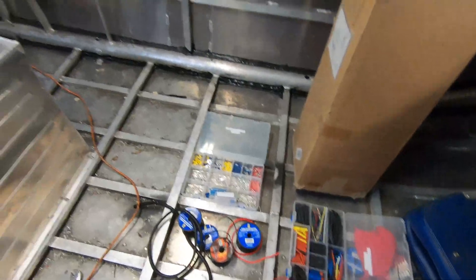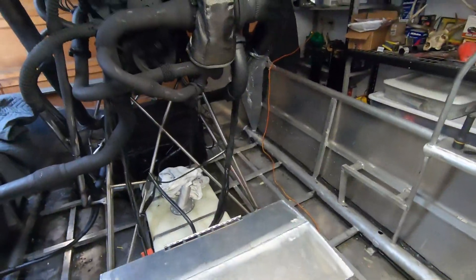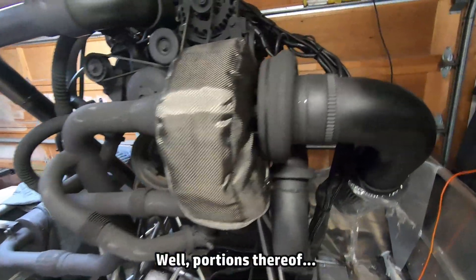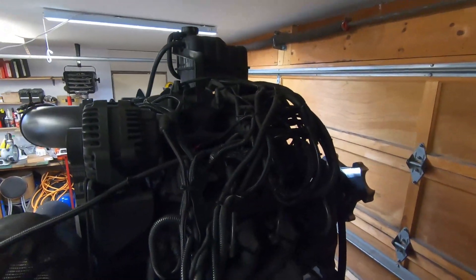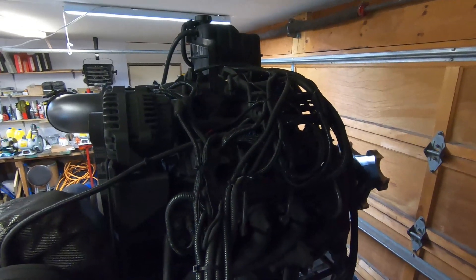I've been working on wiring for the last several days, and it's coming along. It's not the most exciting thing to film or to do, I guess. I haven't filmed a lot of it, so I'll just show you some progress.